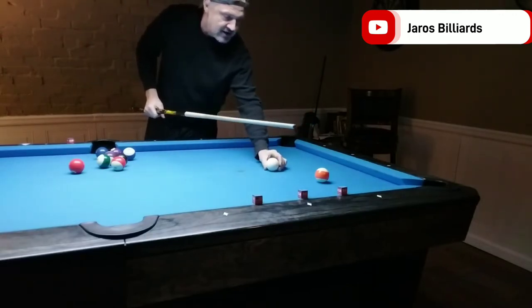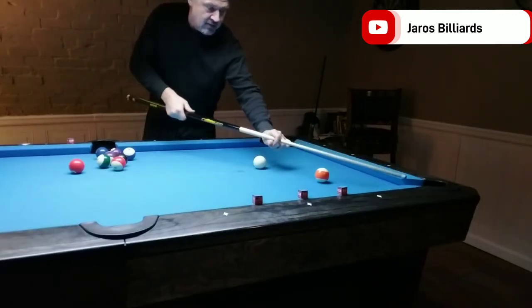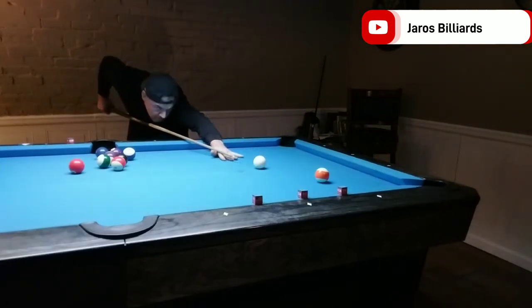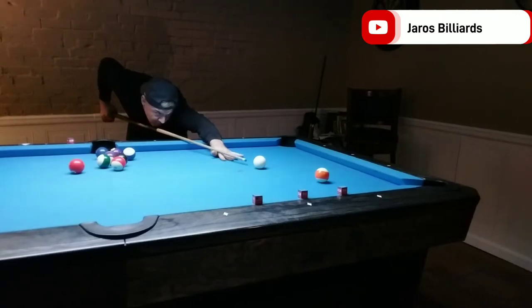So let's say that I have a ball right here — and it can be here, here, here. I'm going to make this ball and bring it down the tangent line, so the ball will be sliding when it hits the object ball.